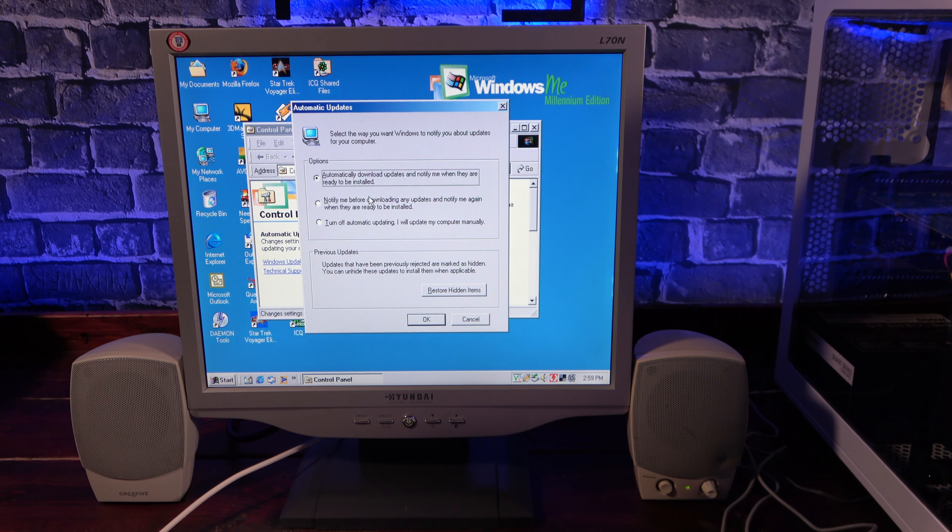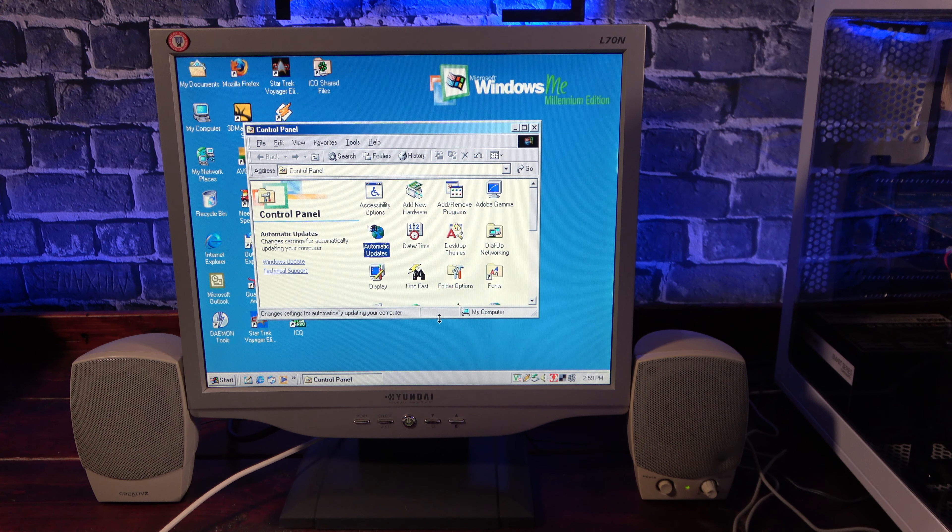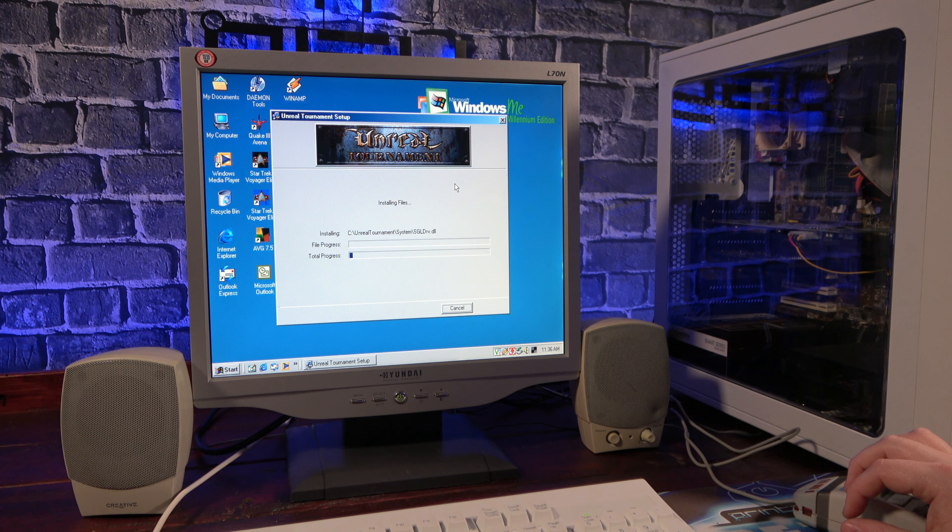Windows ME also brought forward the first Windows automatic updates. While this feature, unsurprisingly, doesn't work anymore, it certainly simplified the process of keeping Windows up to date, and it's a feature that's been present in Windows ever since. Now that we've seen some key changes and inclusions, let's get some software and games installed.